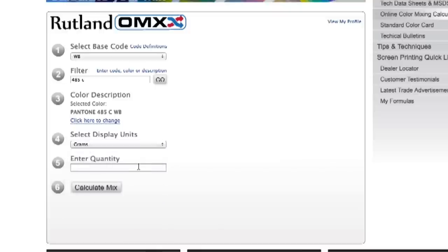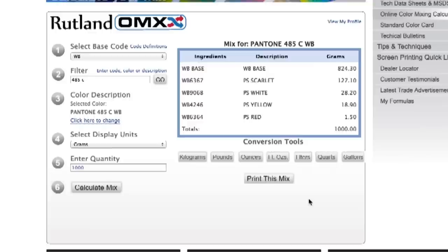We'll use grams. Enter the quantity that you want to mix — we're going to go with 1000 and press the Calculate Mix button. Now simply follow the formula on screen, or print it out for later use.